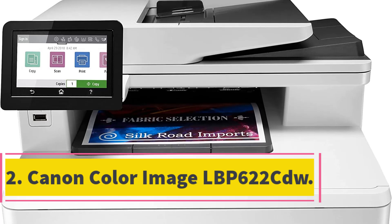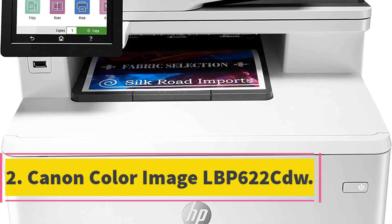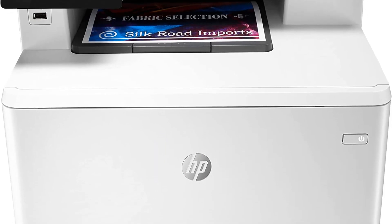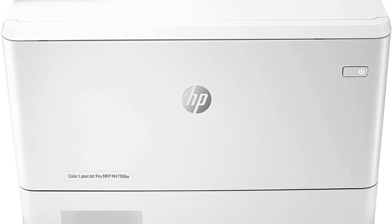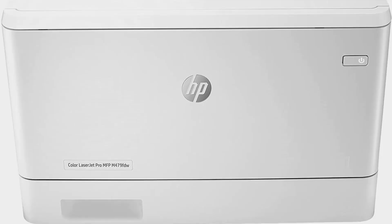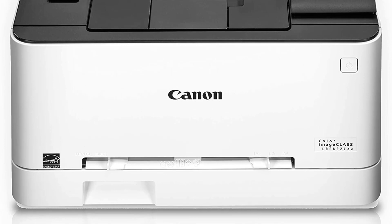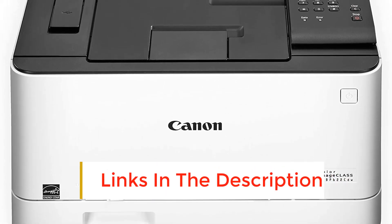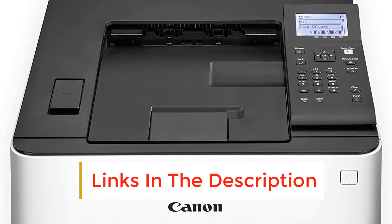Number 2. Canon Color Image LBP622CDW. The Canon Color Image LBP622CDW is a printer for crafters, especially those just learning the trade. Unlike other models, the LBP622CDW is more compact so it requires less space. Despite the small size, it ensures good quality and high performance.